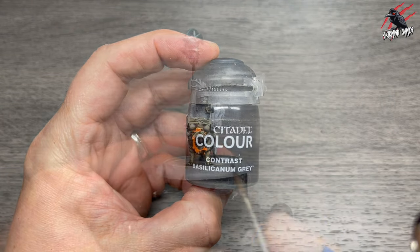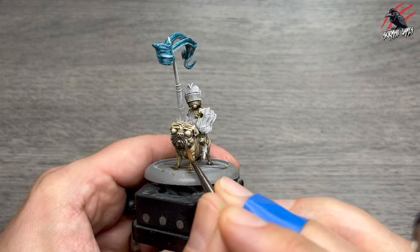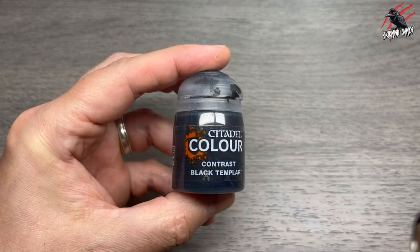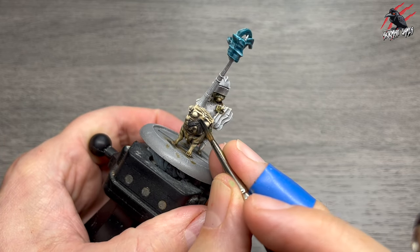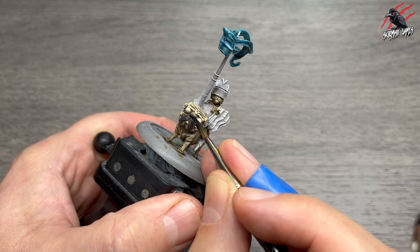Then Contrast Bacillacarnum Grey is next, and this is going to be great for Doug the Flatulent's muzzle — so we go over his snout there. I'm also going to paint over his nose as well, but we'll come back to that later with a darker black to really bring it out. In fact let's do it now — let's grab some Contrast Black Templar. When that grey had completely dried I went over and did the nose, and that made it stand out just that little bit more. I was really happy with that.